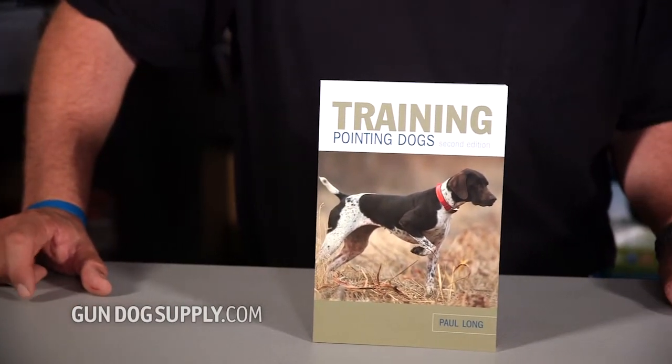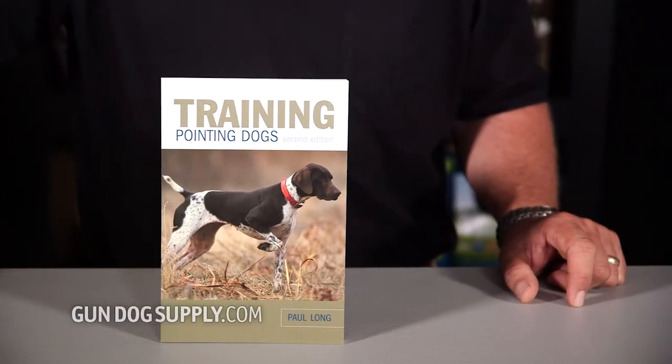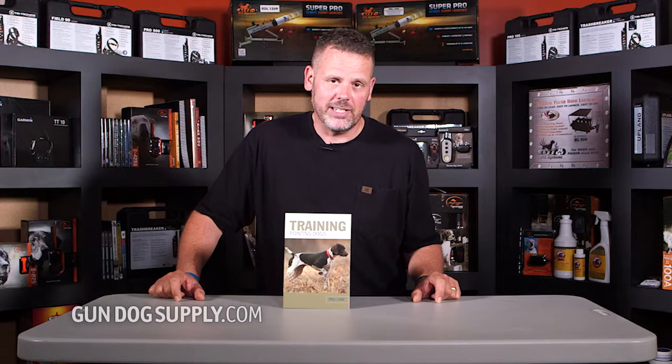They re-shot the cover a few years ago with a German shorthair on it, but Paul Long was known as the setter man. Pointing dog books are pointing dog books — you can train an English pointer, English setter, a German shorthair, Brittany, all with the same technique, so that really doesn't matter.